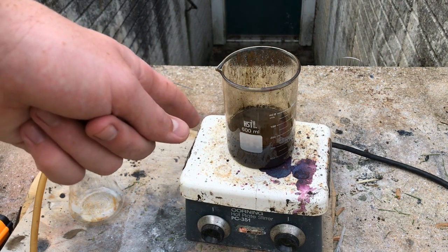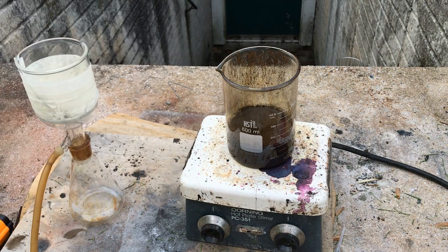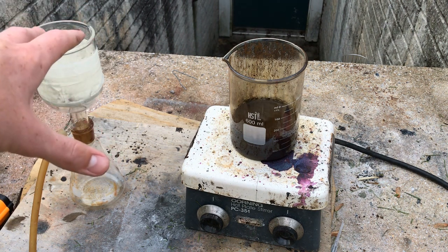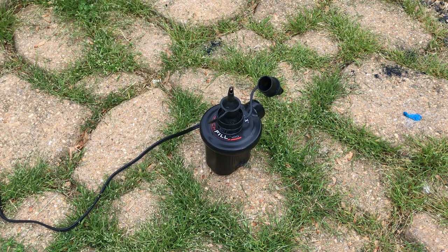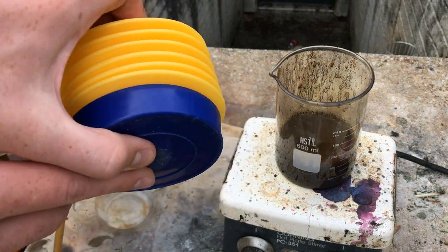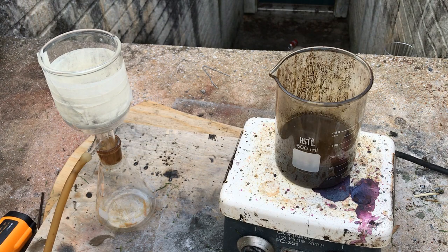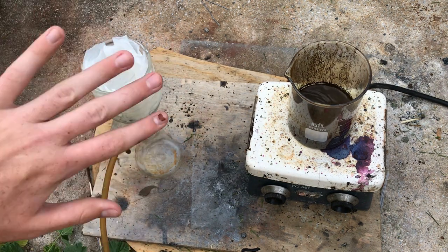In order to filter out this mess of manganese dioxide from our product, we're going to do a vacuum filtration because the MnO2 holds a lot of water. The only problem is my vacuum pump sounds like a dying chicken — and it also doesn't produce any vacuum whatsoever. The alternative is a step pump with a weak little spring, which doesn't work that well. Since we're working with tiny particles of manganese dioxide, I'm using two filter papers to stop contamination.